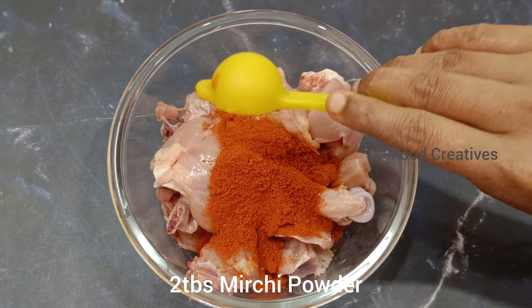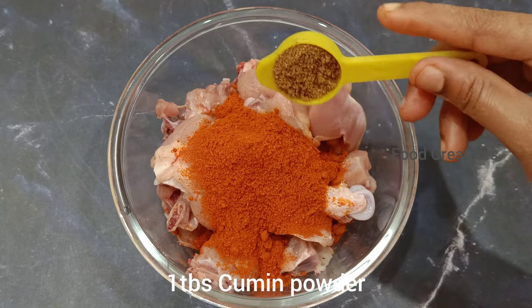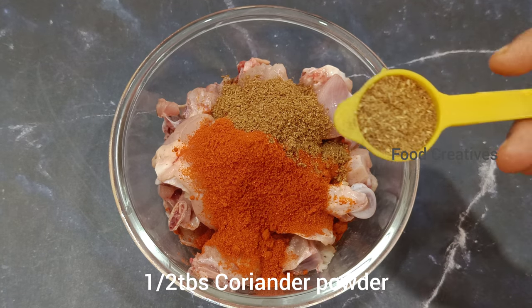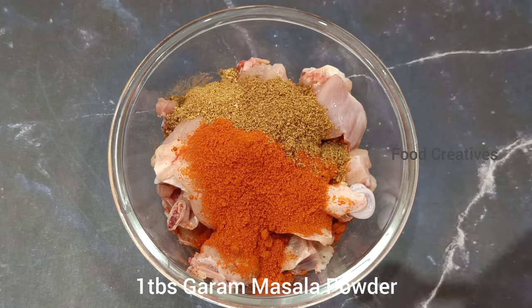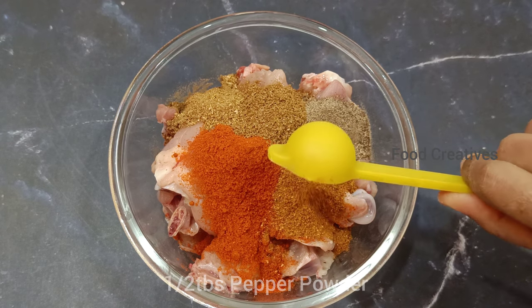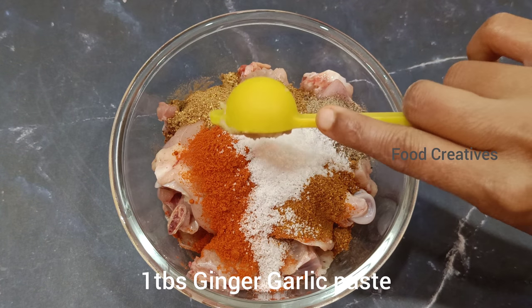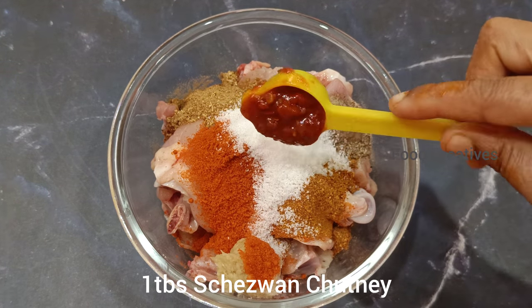I will add 1 tablespoon of salt, 1 tablespoon of roasted cumin, 1 tablespoon of coriander, 1 tablespoon of pepper, 1 tablespoon of garlic, and 1 tablespoon of olive oil.